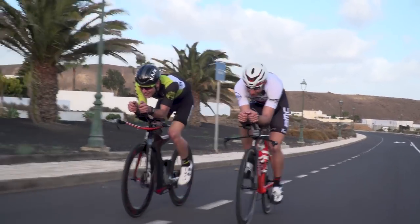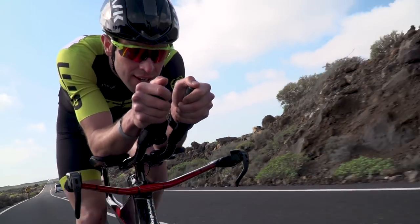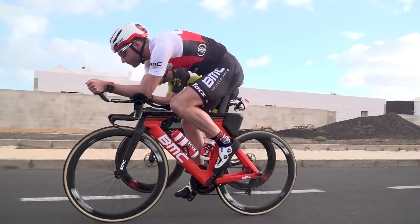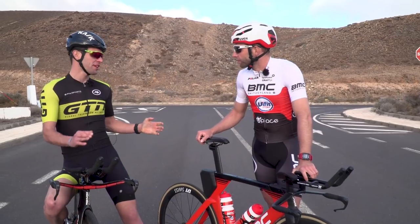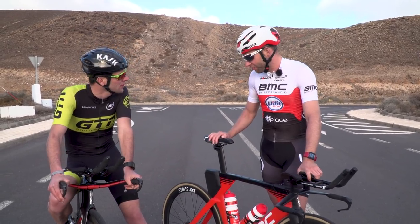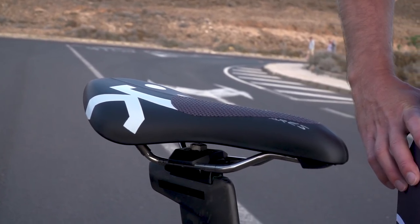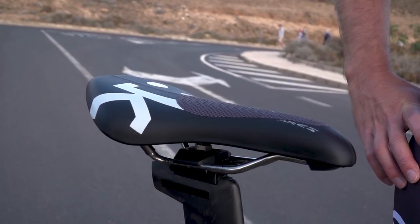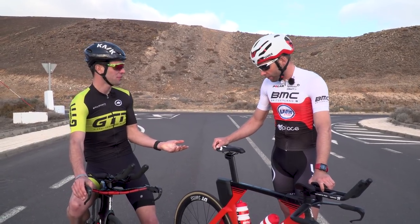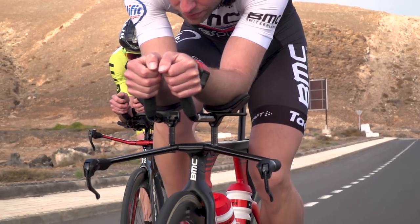Relaxed head, looking down a little bit. So something triathletes talk about quite a lot — the saddle position. What are your thoughts? In triathlon we don't have limits or rules on the saddle position, so we can go as far to the front as we want. Yeah, and I guess there are some benefits to that — you can get into a more aggressive position, and I think it opens up the hips a bit for the run.